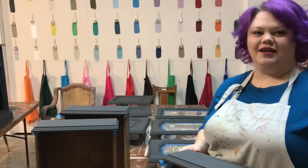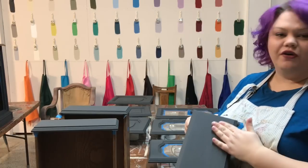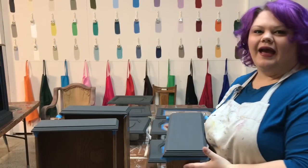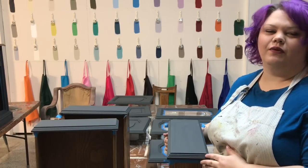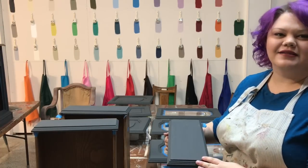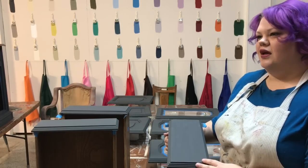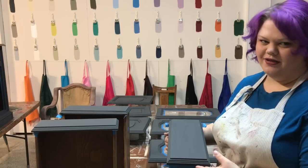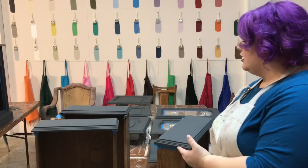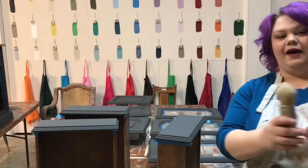Hello everyone, today I want to talk to you about waxing graphite. Here's a drawer that has been painted with two coats of graphite. Graphite tends to be the hardest color to get a really good even sheen of wax on — people struggle a lot with it. It looks splotchy, looks too toned. But there is a secret to really help it.